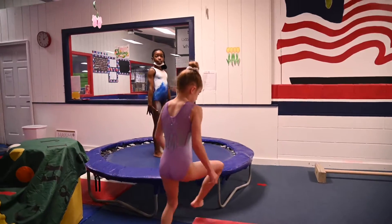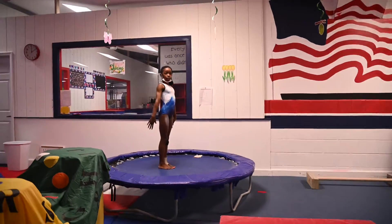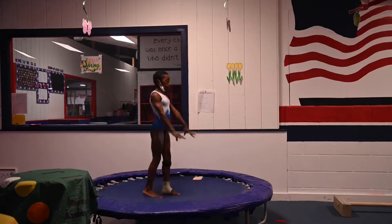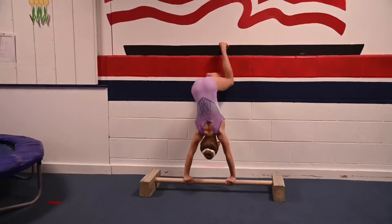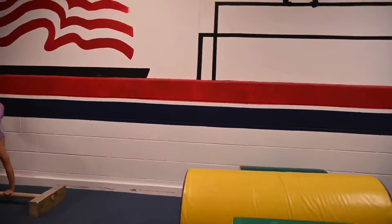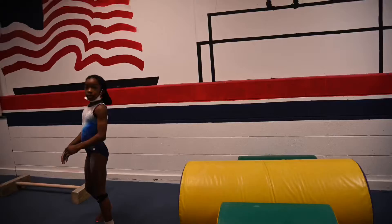This is preschool May weeks three and four lesson plans. On the trampoline she's going to do tuck split jumps. Next on the bar we're just going to walk the wall up into a handstand. Then on the barrel here we're just going to work on walking across and balancing. These athletes are super great pros.